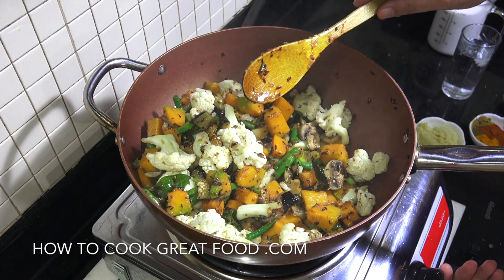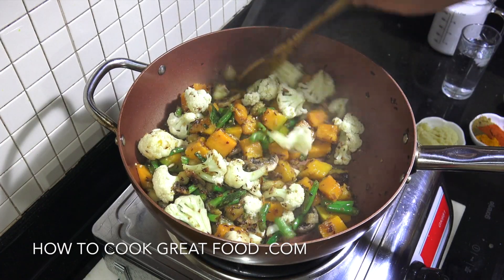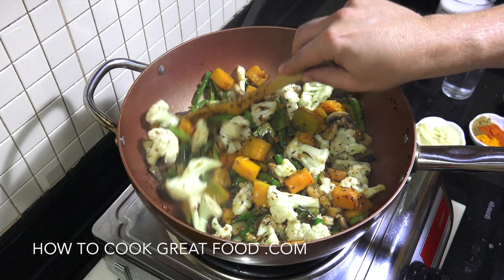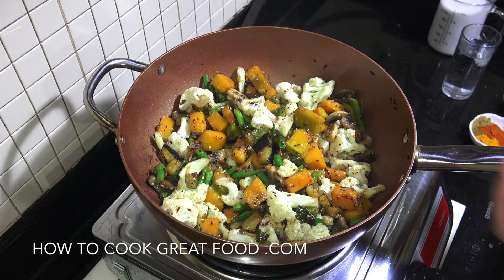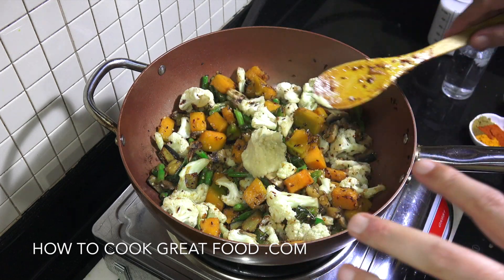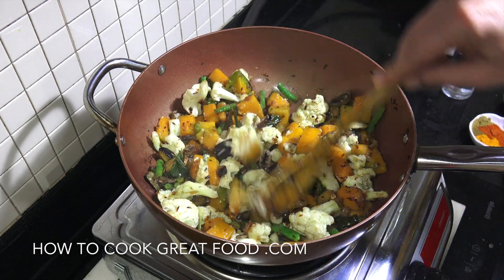I'm going to get this heat down a little bit. That high-heat sautéing gave the vegetables a nice little head start. I'm now going to add my garlic ginger paste. Usually you add it a little earlier with the onions, but on that high heat it can actually burn, so I'll put it in at this stage.